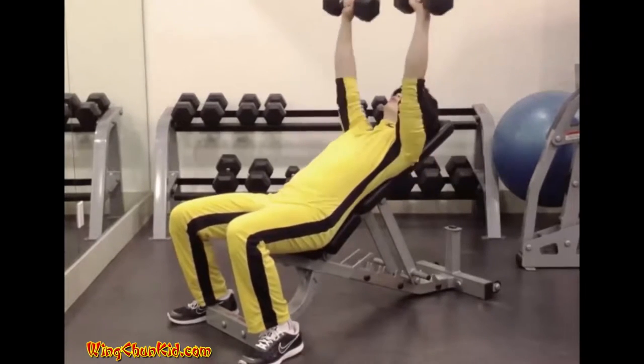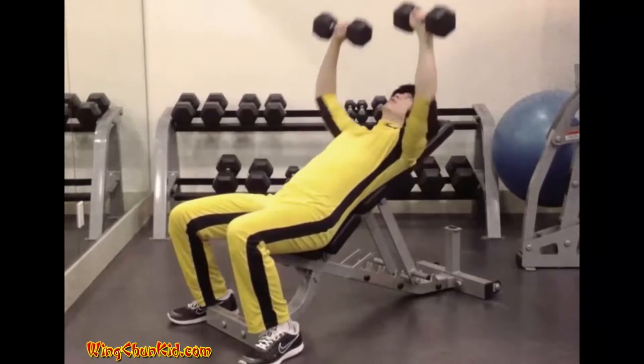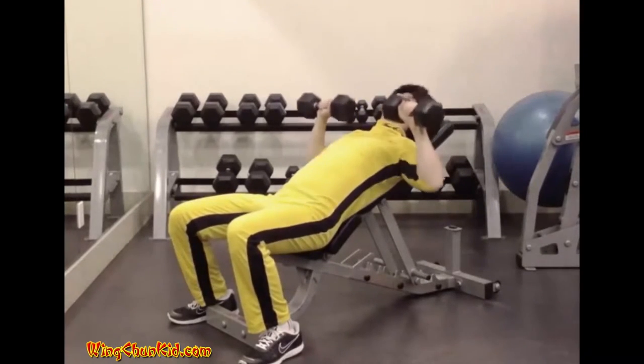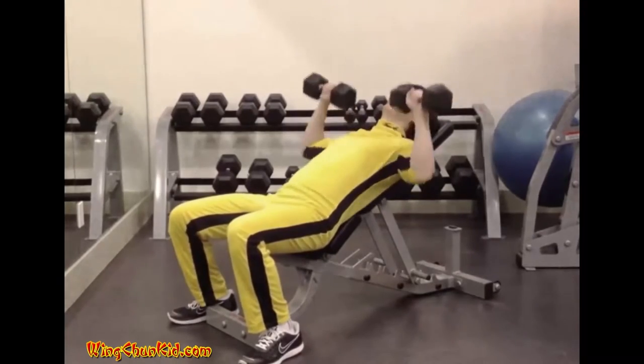Once balance has been obtained, slowly and deliberately lower the barbell to your upper chest. Pause briefly in this position and then press it back to the starting position. Reps 8-12. Note: can be done with barbell or dumbbells.